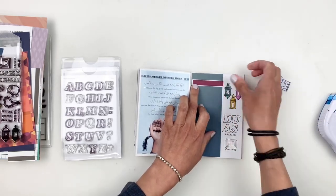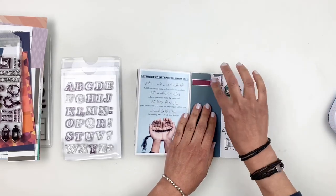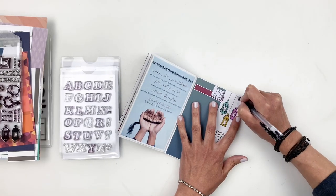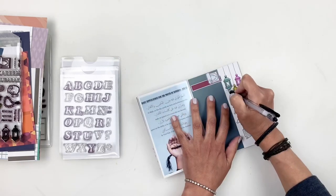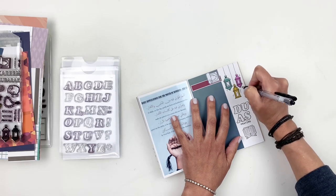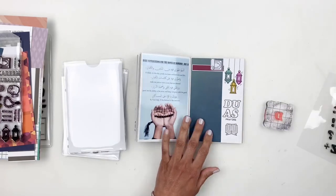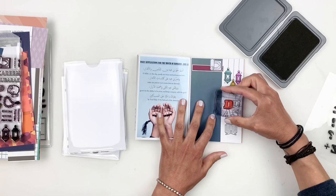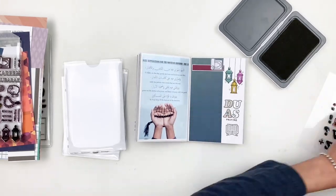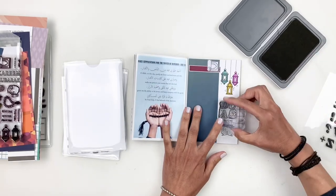I add lines to the lanterns — little light lines that add some interest, especially since they're supposed to be hanging from the ceiling. I finish up the spread by filling out 'duas' with the inline alpha stamp from Studio Calico, then stamp the day number — day 13 — on my pattern paper. I try to keep up with the numbers so I remember which journaling day I'm documenting. Once I stamp 13, we can move on to day 14.